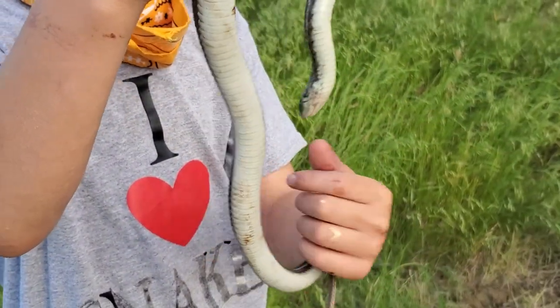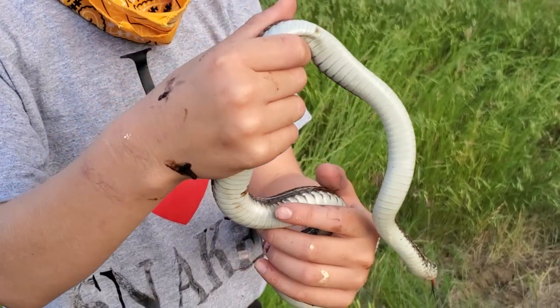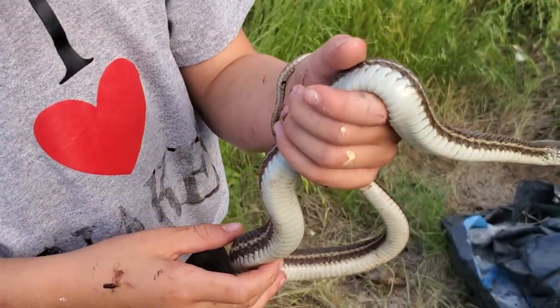The tail is a lot longer on a ribbon snake. So this one is relatively short. Why is it red?